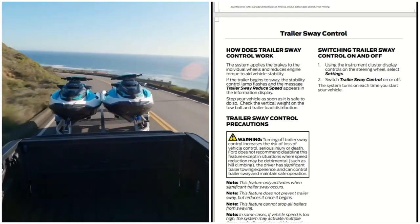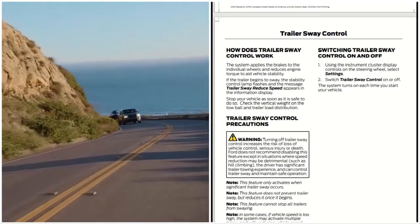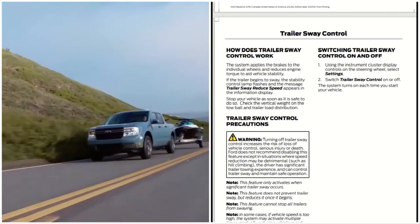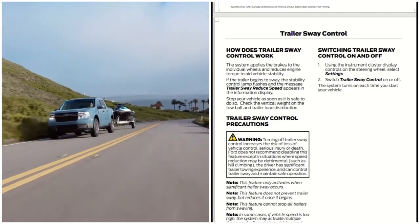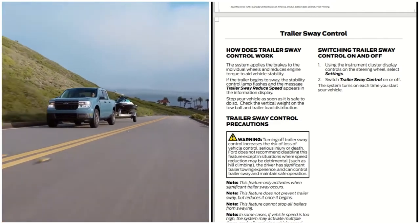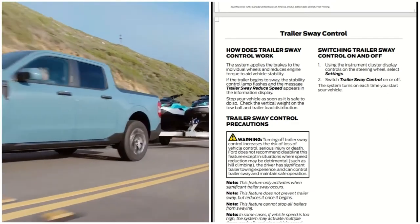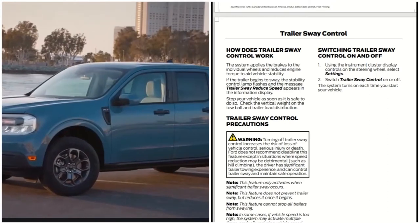Trailer sway control precautions: turning off trailer sway control increases the risk of loss of vehicle control, serious injury, or death. Ford does not recommend disabling this feature except in situations where speed reduction may be detrimental,